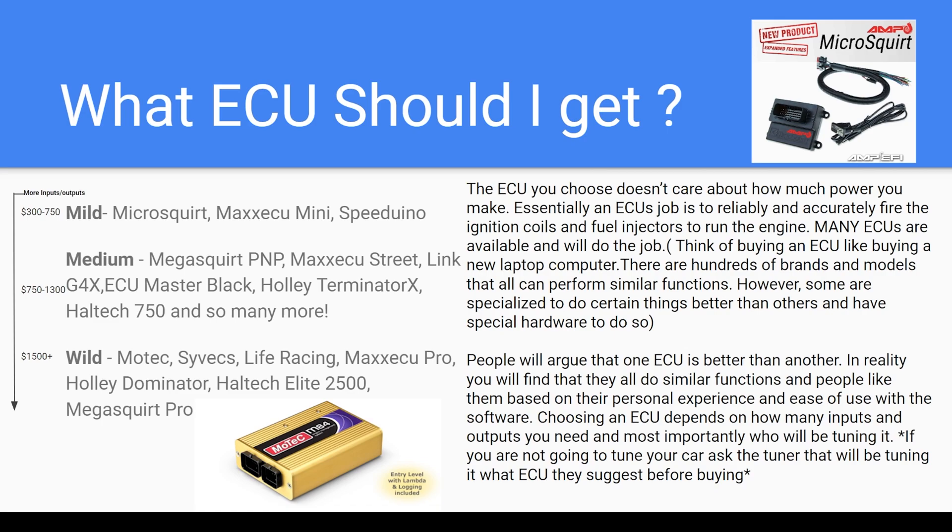Max ECU Mini is another one that is really good. I like Max ECU — I've chosen a Max ECU Race for my E30 project that I have going on currently. They just range in price; it's kind of what you can afford versus what your tuner suggests and what you're comfortable installing. If you're just paying someone to do it for you, you simply choose something in your budget that they are familiar with.